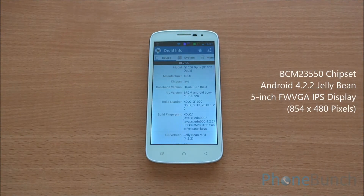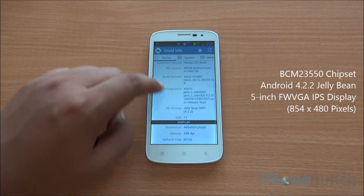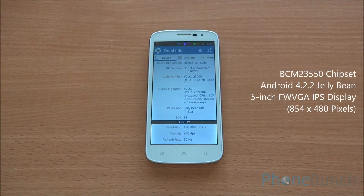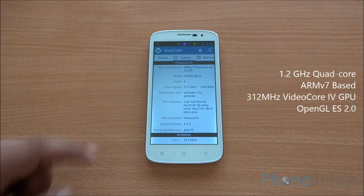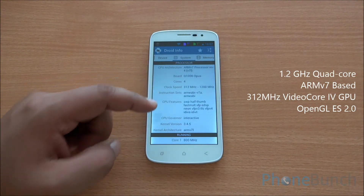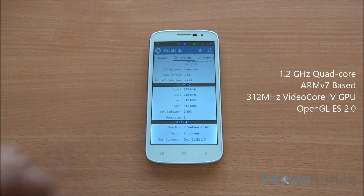The phone features the BCM 23550 quad-core chipset running Android 4.2.2 Jellybean. It has a 5-inch IPS display with a resolution of 854 by 480 pixels. It's a 1.2 GHz quad-core processor based on ARMv7 with a 312 MHz VideoCore 4 graphics engine.